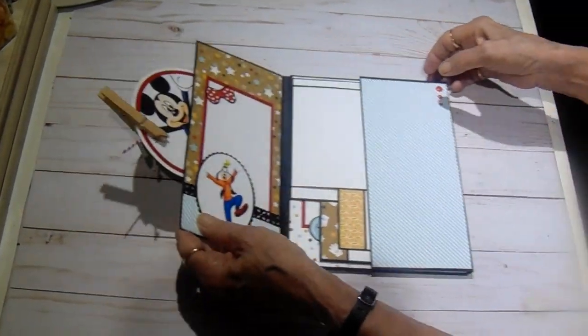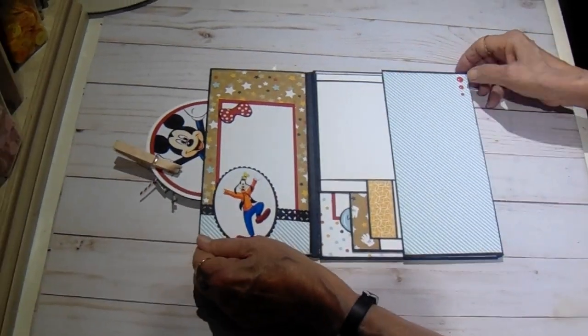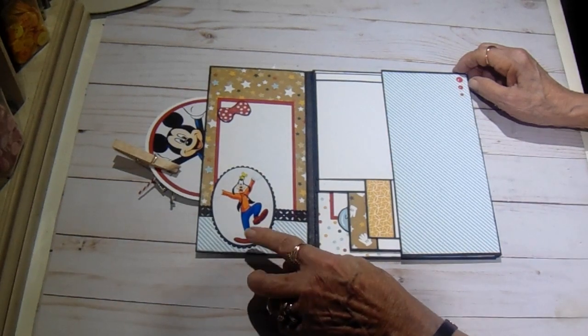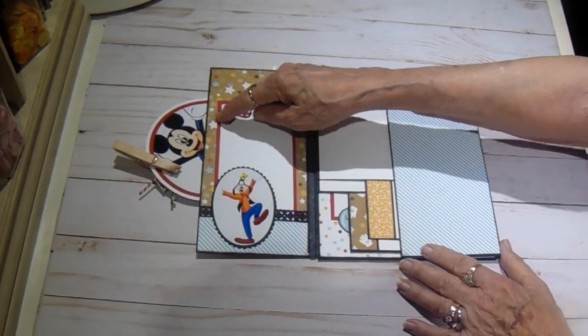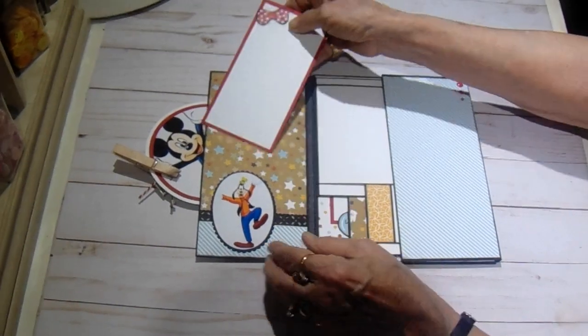On the inside of that circle you see Mickey peeking out, and this is a free printable I got off the internet, as is the Goofy, and you'll see some other characters throughout. I just put a little pocket on the inside of this flap. This is from the sticker sheet and I just made a simple photo mat, and then there's two on the back.